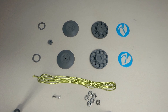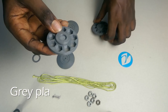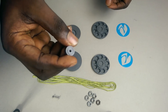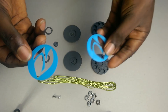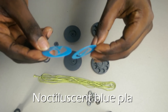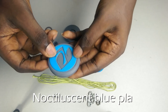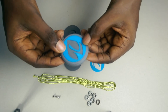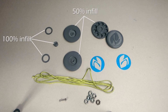Here I have all the parts printed out. I printed most of the parts with grey colour PLA. I also printed my logo in this noctilucent blue PLA — the filament glows in the dark. I thought it'd be really cool to have that on the sides of the yoyo. All the small parts were printed with 100% infill, and the larger parts were printed with 50%.